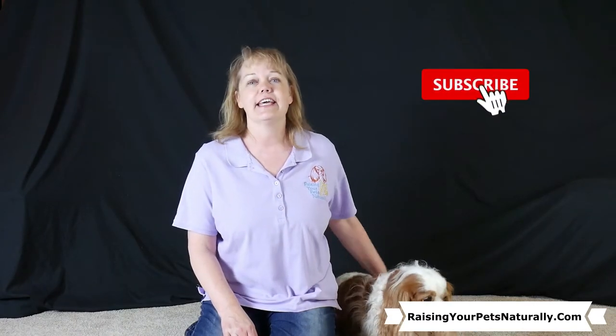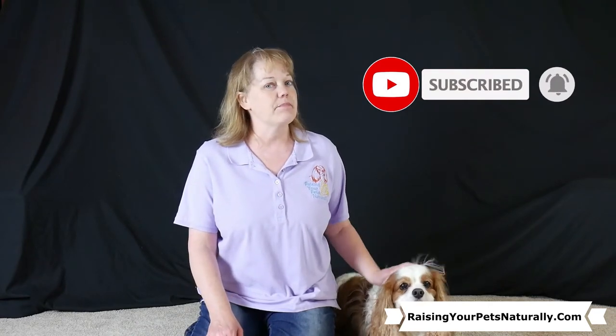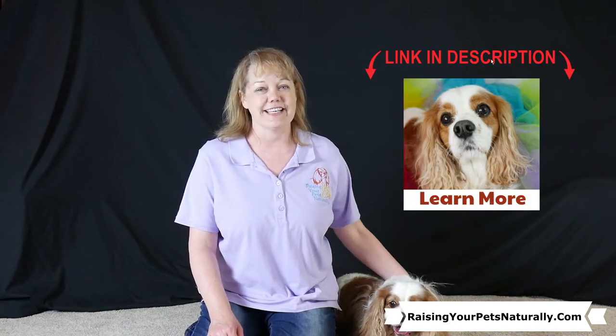If you enjoyed this video and watching the dogs learn how to spin, please give it a thumbs up. Don't forget to subscribe to the channel and hit the bell icon so you're notified of upcoming videos. If you want to dive deeper into your dog's behavior, training, and care, check out my Patreon page — the link is below. Until next time, remember to pause and enjoy life!